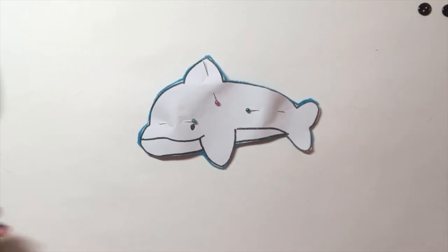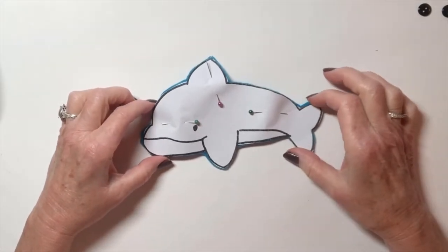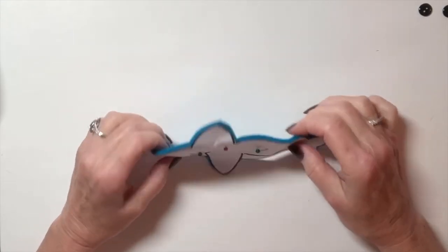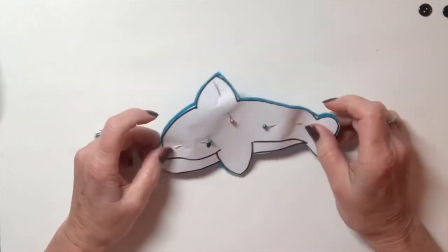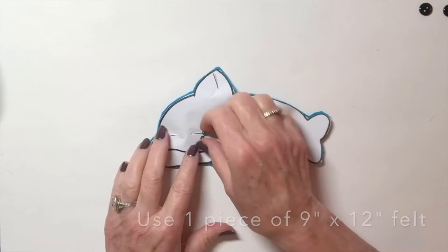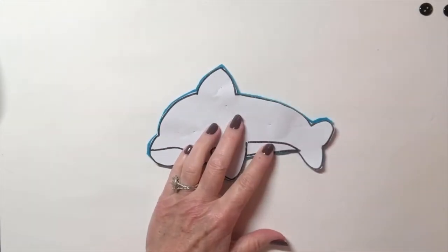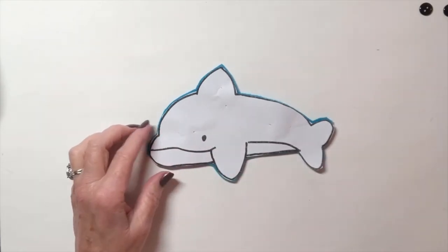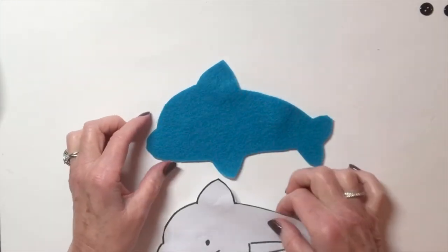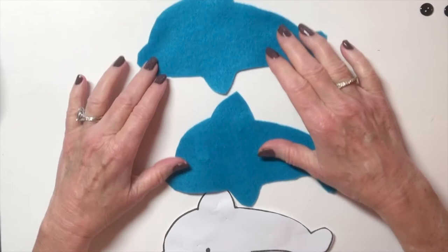I'm going to make a blanket-stitched animal right now. I have here the pattern I used for a dolphin, and I doubled over my piece of felt, pinned it down, and cut around the pattern. Now I have two of them. The first thing you're going to do when you start this project is decorate both sides. I'm going to take away the pattern piece and show you — we have two sides.